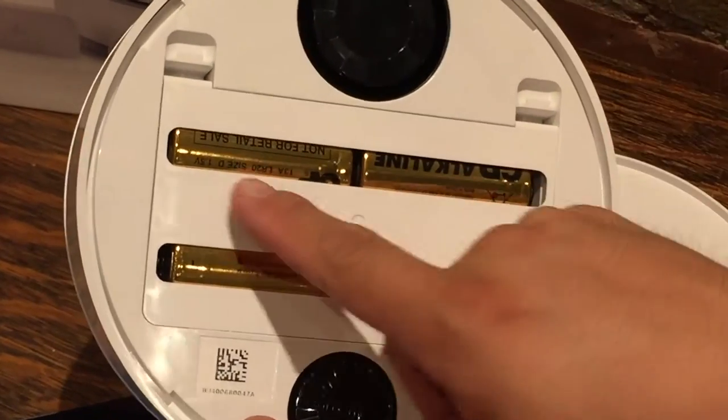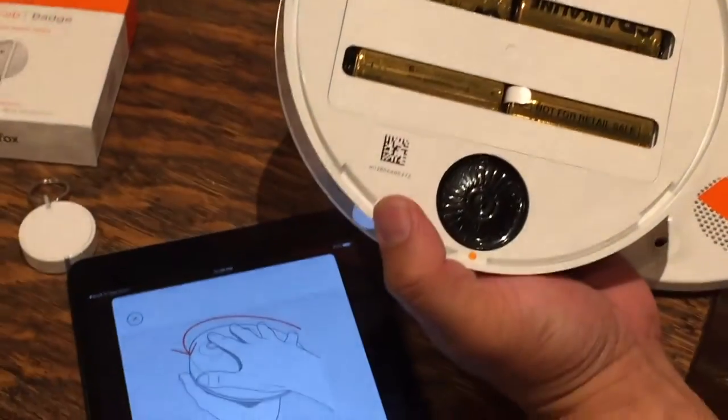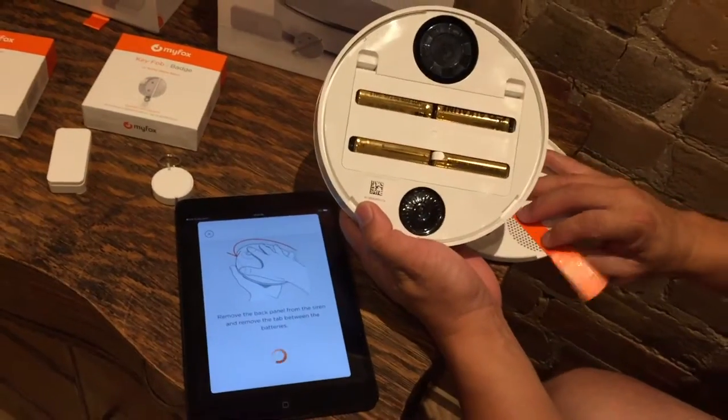There are 4 D-size batteries inside of here — you can see size D, 4 of them. It lasts for about a year, I've mentioned that before. I've removed the tab between the batteries as well, which is great.